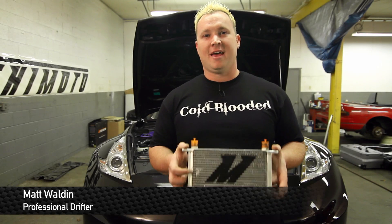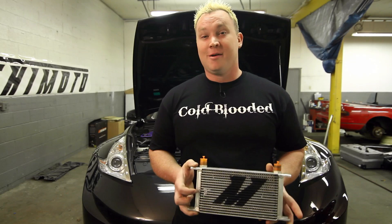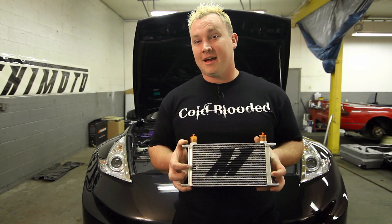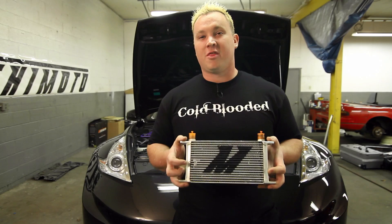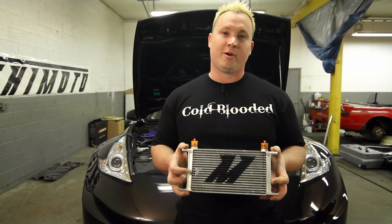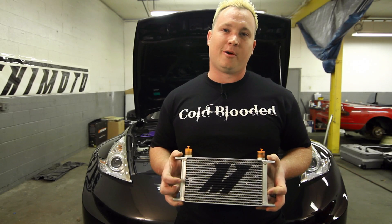How you doing guys? Matt Walden, pro drifter, and today we're here with Mishimoto and the Nissan 370Z. I'm gonna let you guys in on a little secret — they're developing a direct fit oil cooler kit for this car. I have a 350Z, you guys know that, and the 370Z definitely needs an oil cooler as well. We saw over 30 degrees drop in oil temperature at cruising. Imagine what it can do when you're heavy on the gas. Let's go check it out with Mishimoto.